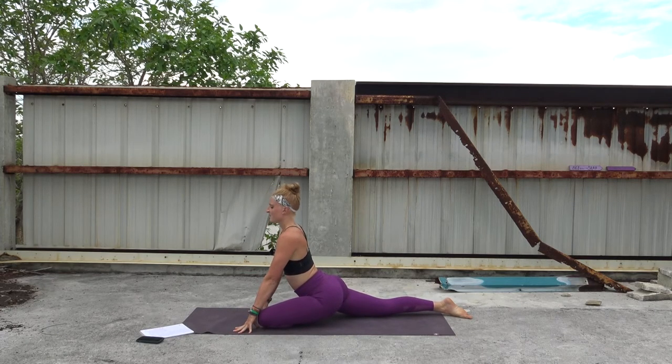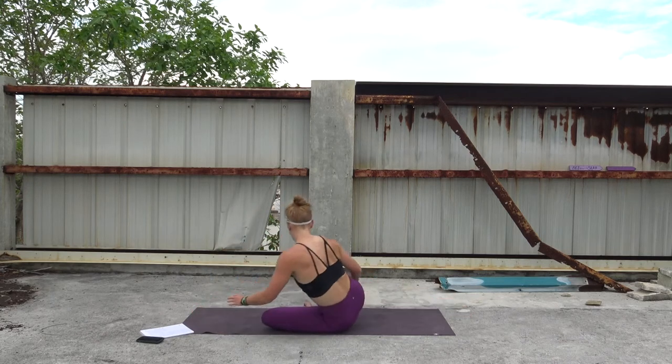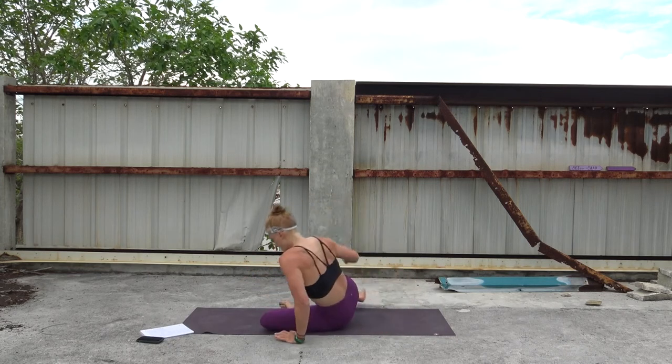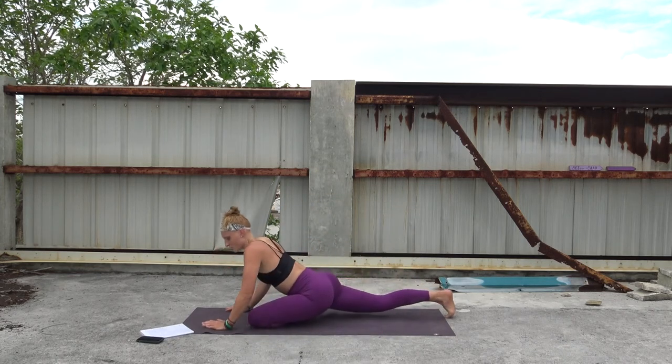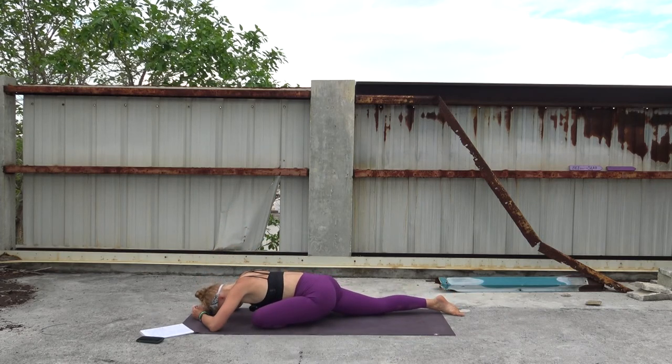Eight rounds of breath here. Stay up tall for three of them if you are in full pigeon with your hips going down. Otherwise be on your back or in a seat. One more round of breath — then stay here or you can start to fold it over, bowing the head, releasing the neck. Option to be in a seat with the right foot on the mat, crossing the left ankle over the right knee, or on your back with that same leg formation. Let's do one more round of breath here.